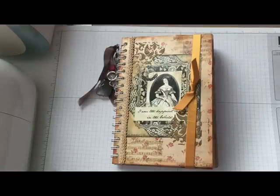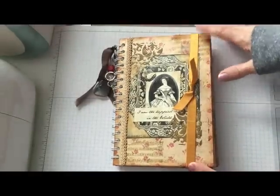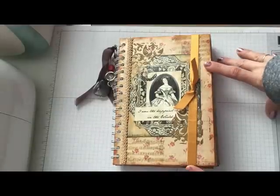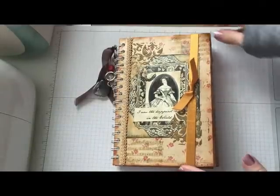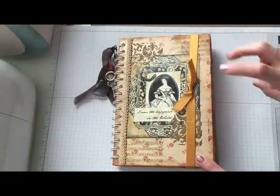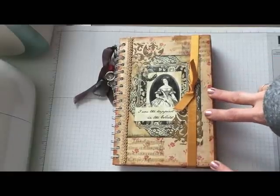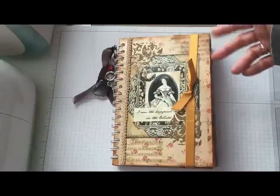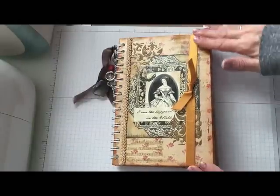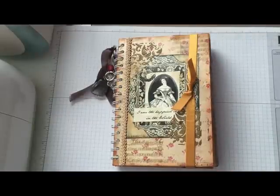Hey everyone, I'm back to share my latest project with you. I've been working on a couple things over the holiday so I thought I'd share. I've been watching a lot of videos on how to do junk journals and thought they were really fun to make, so I decided to make my own. I'm not going to use mine as a junk journal per se - more like a smash book - but I made it like a junk journal.